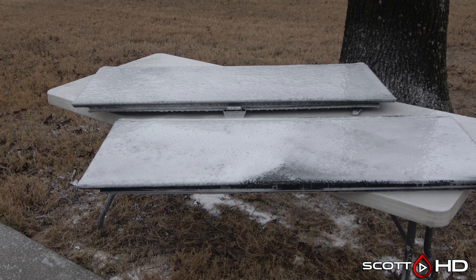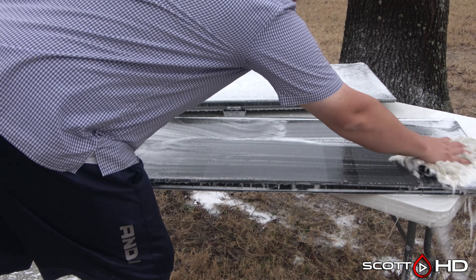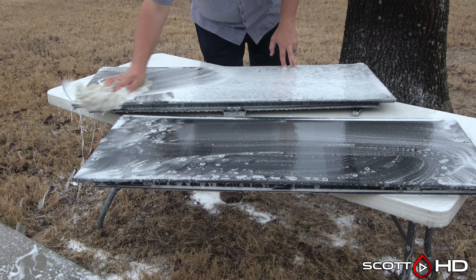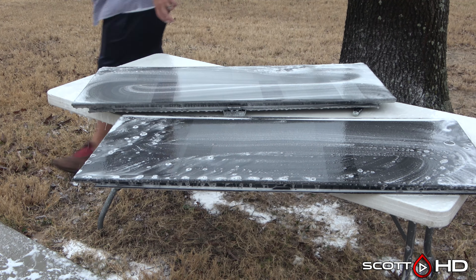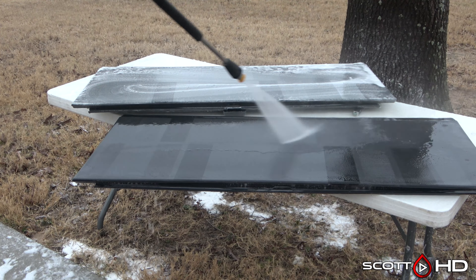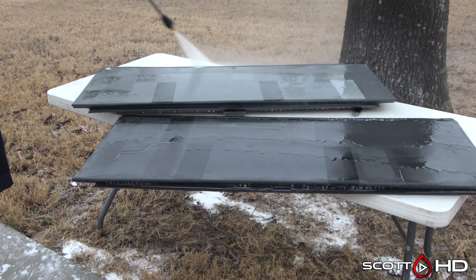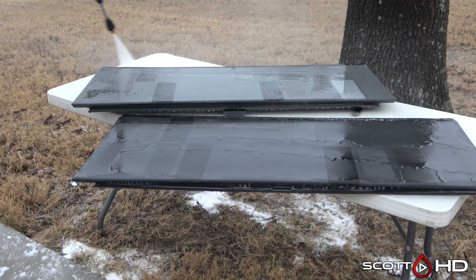As usual, we will foam everything down with Chemical Guys Honeydew Snow Foam, then rinse, foam it again, wash, and dry so we can inspect everything and see how it's all holding up. These have sat outside our shop 24 hours a day, seven days a week in the East Texas elements, and we've washed them once a month until the last one fails — or in this instance, until we decide to call the test.